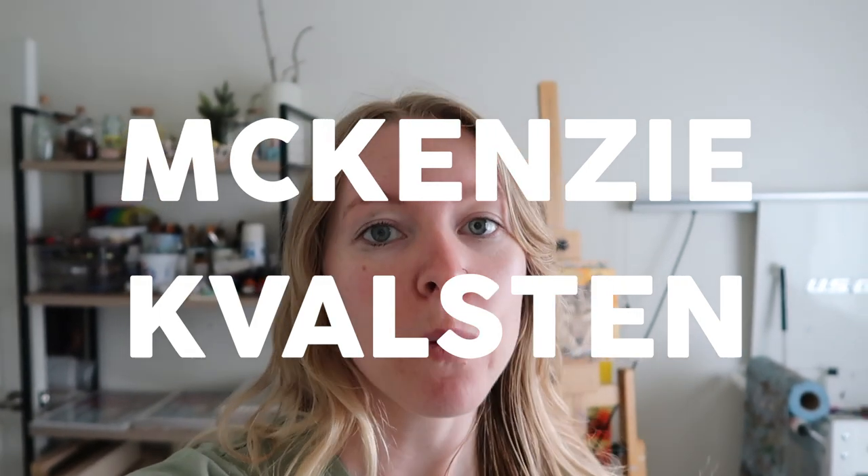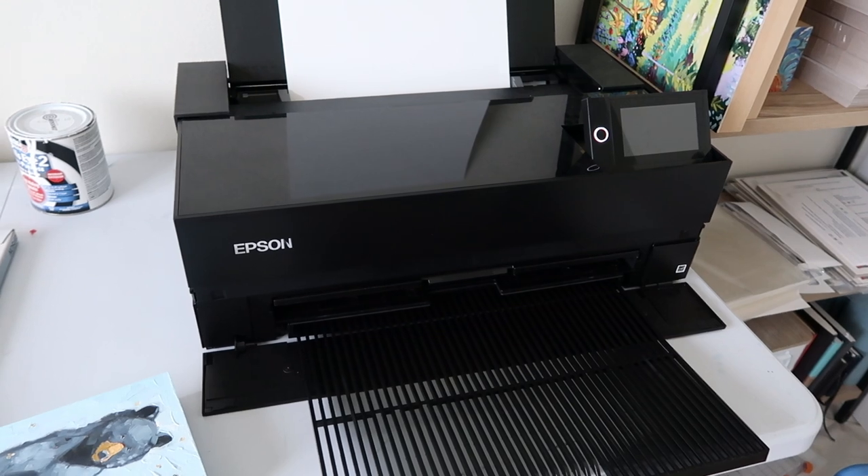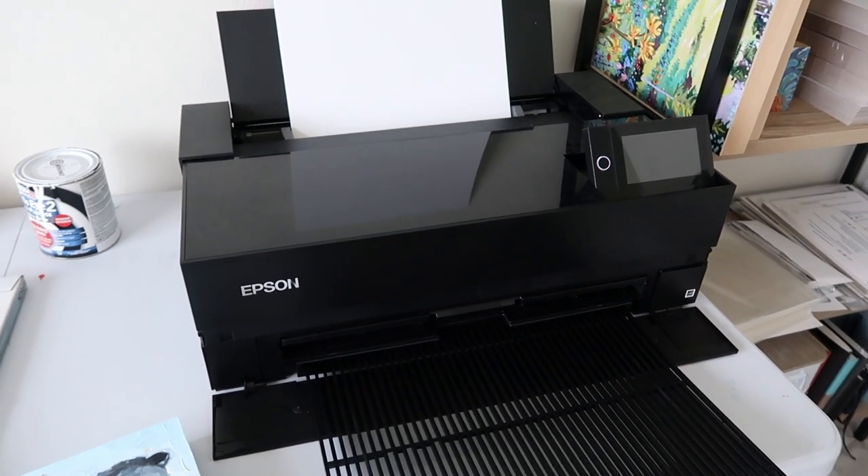I get asked a lot about my prints and how I make them, so I decided to put it in one video so everyone can figure it out — because I think everyone should make their own prints. They're very fun. I print my own prints right now on this printer, the P900, but I used to order them online and that worked fine.